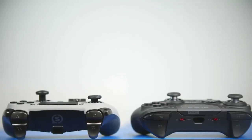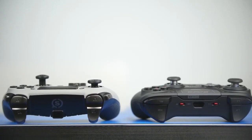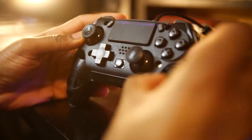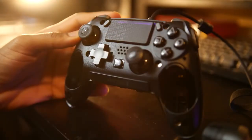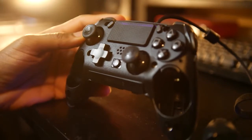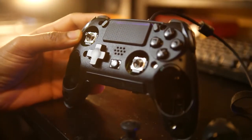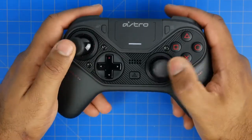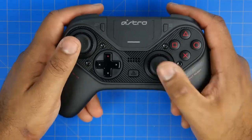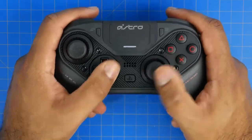Coming back to our comparison, let's talk about the weight difference between these two controllers. The cool thing about the Vantage 2 is you can actually take out the vibration modules on both left and right side of the controller, making it extremely light — you can get it under 200 grams. Without the vibration modules you're looking at about 194 grams, with the modules about 283 grams, and in both cases that is still lighter than the Astro C40 which weighs around 310 grams. The Astro feels heftier and beefier, definitely optimized for larger hands.